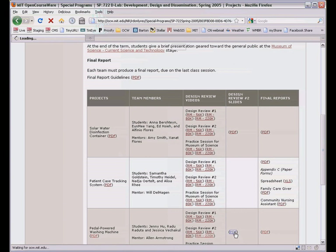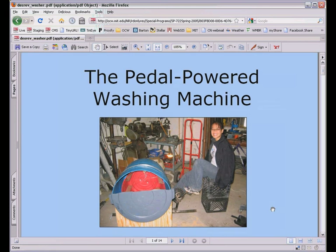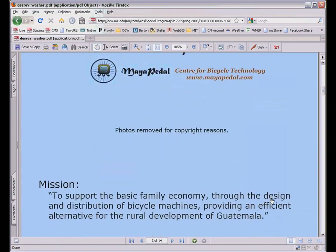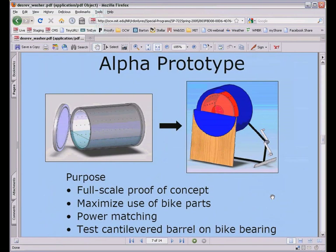In developing countries, millions of people have to wash clothes by hand. It's a chore that can take an entire day and definitely takes a lot of energy. It's an example of how uncompensated labor limits opportunities for educational and economic development, especially for women. Bicycle technology, being relatively low cost and good for local manufacture and maintenance, might help.